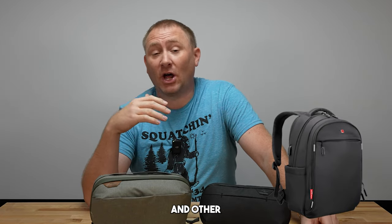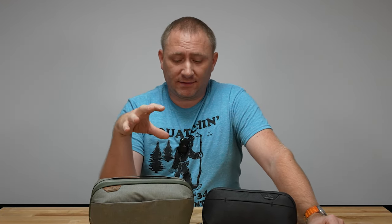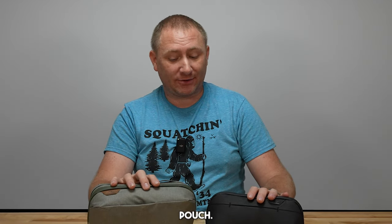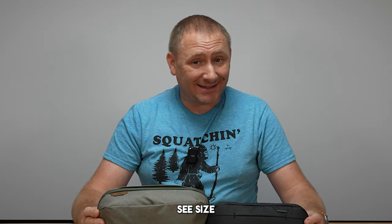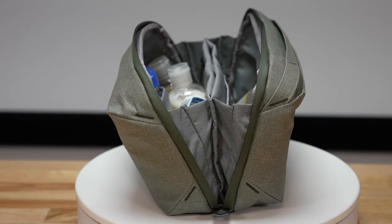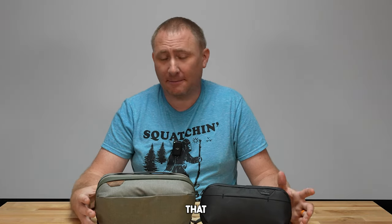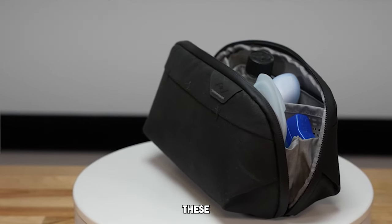Those of you that have seen this channel before know that I love doing travel product reviews — from luggage, backpacks, and other things that make travel more enjoyable or easier. These are two such items: the wash pouch and the small wash pouch from Peak Design. We're gonna get into these, show you the differences, and obviously size is the biggest difference. We're gonna bring the camera in here and try to direct you to which one of these will fit you the best.